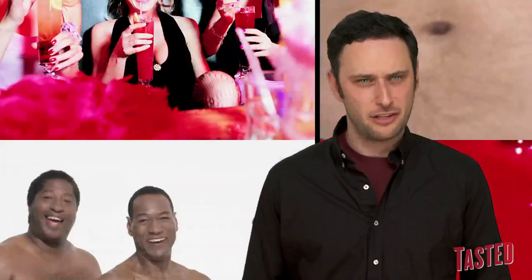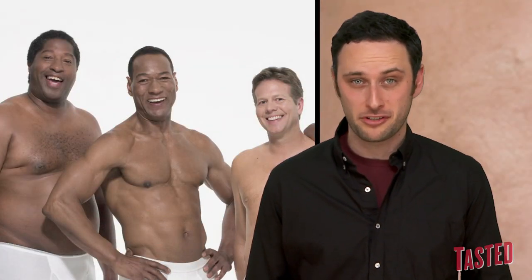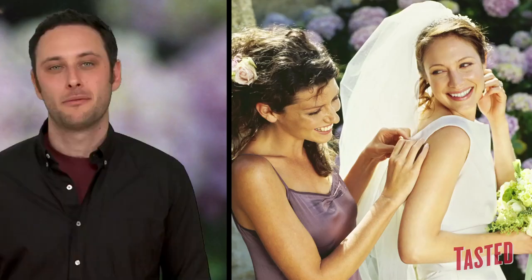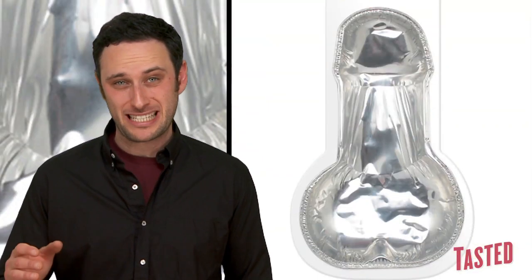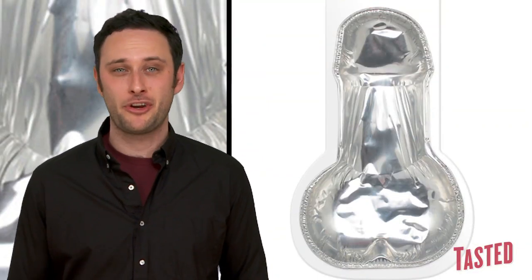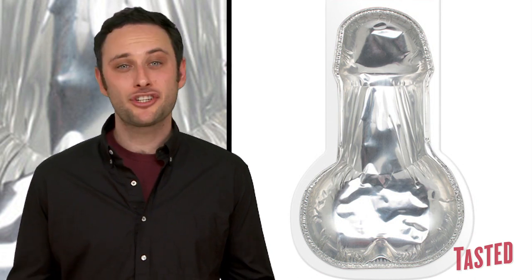Unfortunately, as long as there are bachelorette parties, there will be penis cakes. Actually, there's probably going to be some at bachelor parties too. No judgments. Problem is, if you're an overzealous bridesmaid who decided to make this cake yourself, you probably now have a penis-shaped cake pan shoved somewhere in your kitchen cabinet.